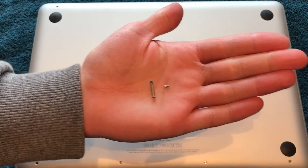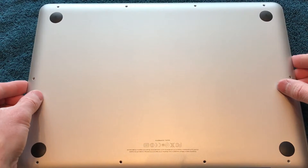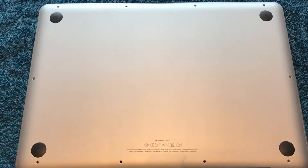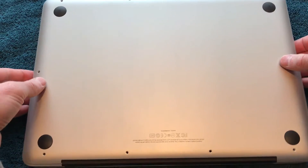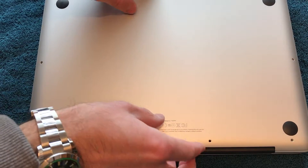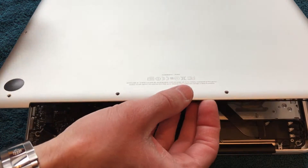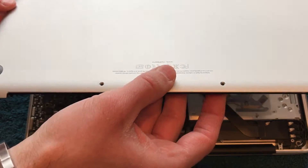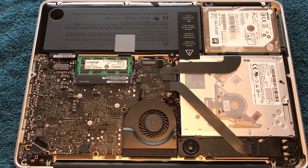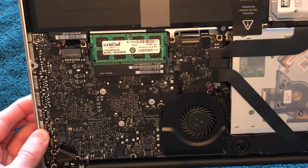Now that all the screws are removed, we can just easy peasy take the back cover off. It's easier if you kind of just grab it back by the rear fan area and just lift up the plate. Once again, being very careful because it's just a thin piece of aluminum. And there you have it. Be sure to ground yourself of all electrical charges before getting into the computer — it's especially important once you are in the internal area such as this.